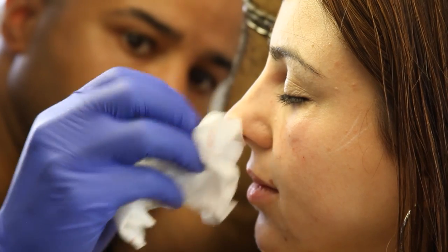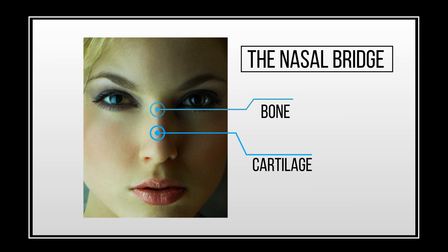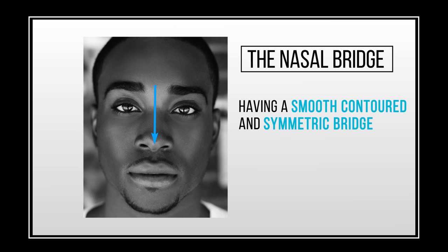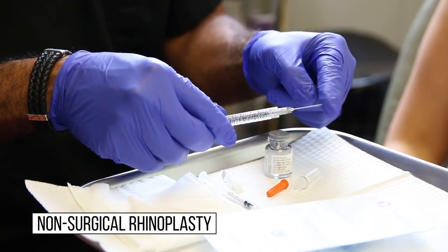In particular, we're going to talk about using fillers to treat the nasal bridge. The nasal bridge is the upper part of the nose, extending from the eyebrows to about the middle portion of the nose. It's made up of bone above and cartilage in the middle. Believe it or not, the nasal bridge is actually a key part of both the nose and the face in general. Having a smooth, contoured, and symmetric bridge can be the centerpiece of an attractive face. One of the best ways to achieve a smooth and contoured nasal bridge is to use dermal fillers.